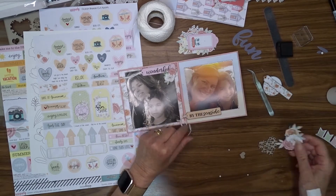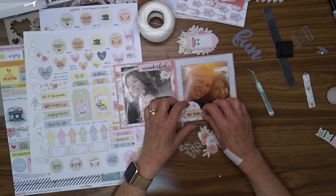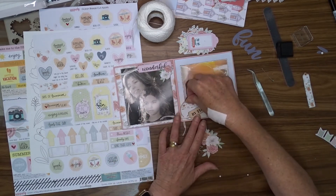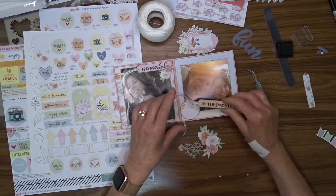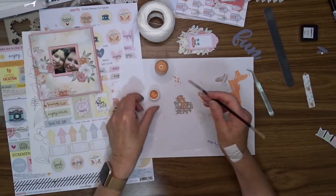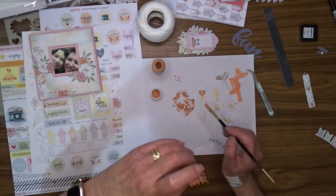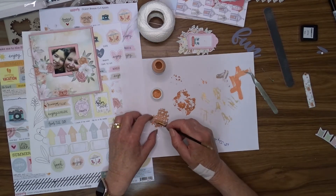This particular photo was taken at the beach so I'm quite happy to use the seaside embellishments for this page. To colour the chipboard hearts that I'm going to put on the front of the cover and also the title, I'm going to use some acrylic paint called Apricot Reserves and give it a nice good coat of paint so that it's evenly covered.